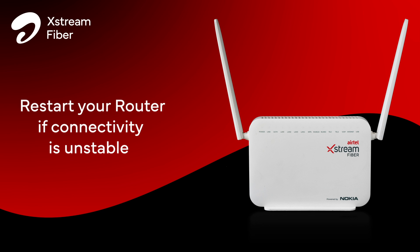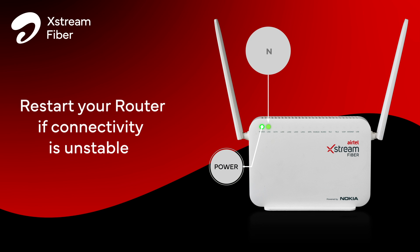Restart your router and wait for the power, link, and internet lights to turn stable green. This may take 2-3 minutes after reboot.